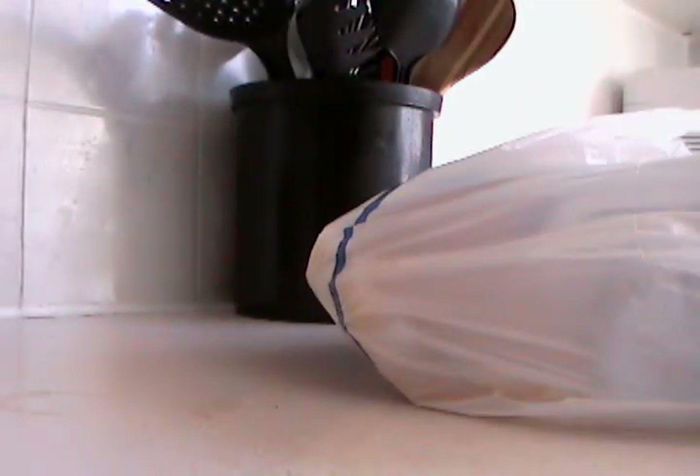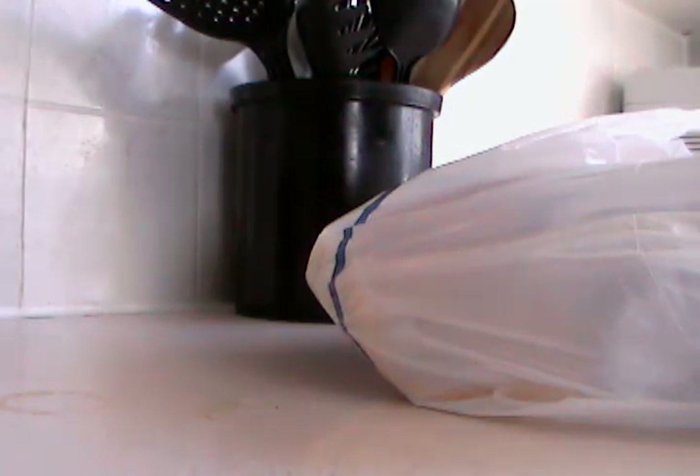Hey people, it's April and Brant. I'm going to make a Caesar wrap, but I need to wash my hands first.